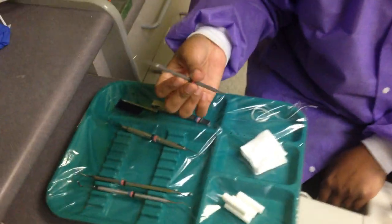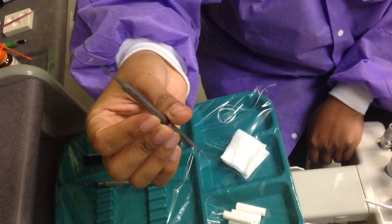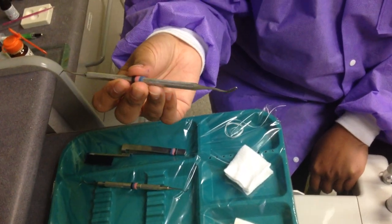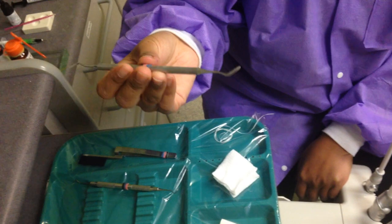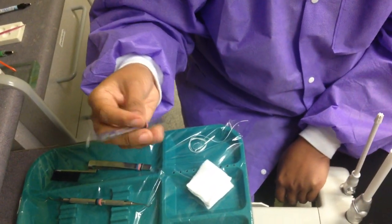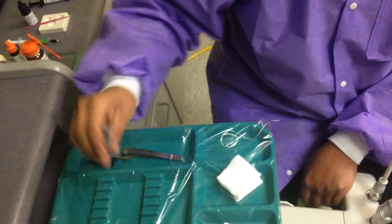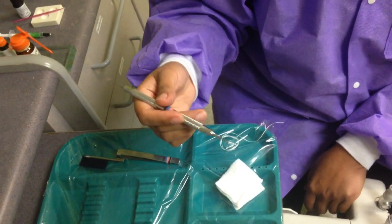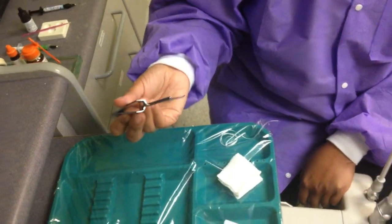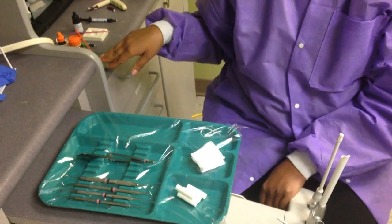Your instruments for composite: you have a spoon — the spoon is to take out caries, cavities. You have a composite instrument, or black instrument, for sculpting. You have a plugger or condenser for packing in the putty composite. You have a scaler for cleaning up the bond off the tooth, or to hold the articulating paper. And of course your spatula and your di-cal instrument.